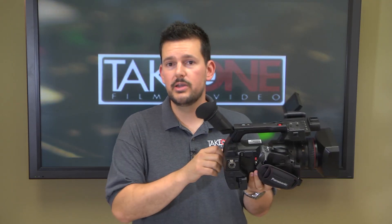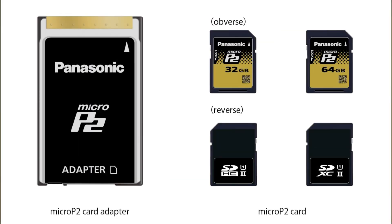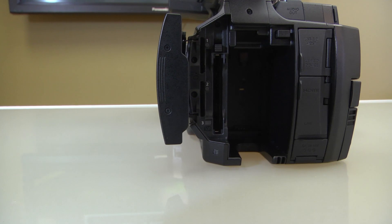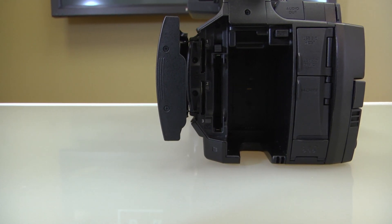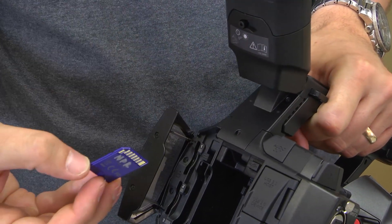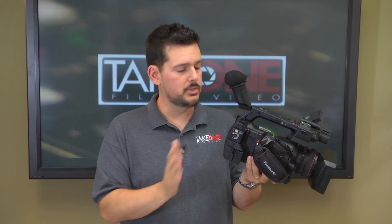Some more technology innovations Panasonic is introducing with this camera include Micro P2. Many of us have used P2 for years, and if you're upgrading from a current P2 camera, you'll still be able to use this camera because you have your traditional P2 slot right here in the back. But this camera has also introduced the new Micro P2 — essentially P2 in the form factor of an SD card, very tiny but with the same reliability we're all used to with traditional P2. You have two slots so you can roll over to your second card when the first fills up, do a simultaneous record, or archive one and hand off the other to your client.